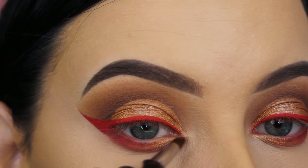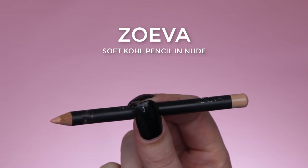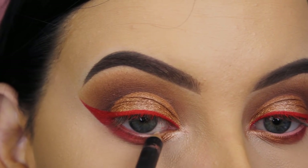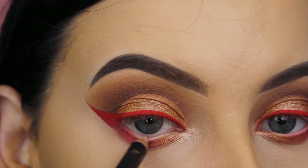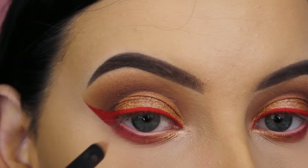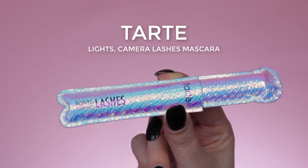For my waterline I'm using the Suqqu Soft Cool pencil — it's their nude pencil. For a look with a lot of brown shades, I don't like to use a white pencil; I think a nude one suits better. For my mascara I'm using a limited edition by Tarte Cosmetics — I love the packaging and the mascara itself.